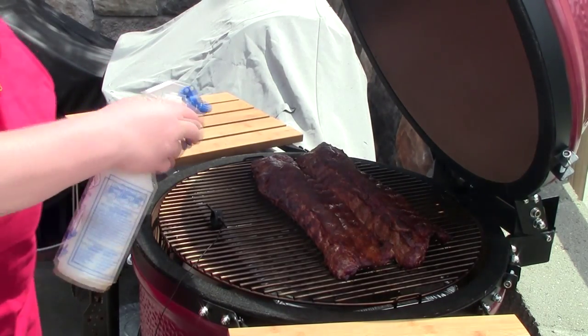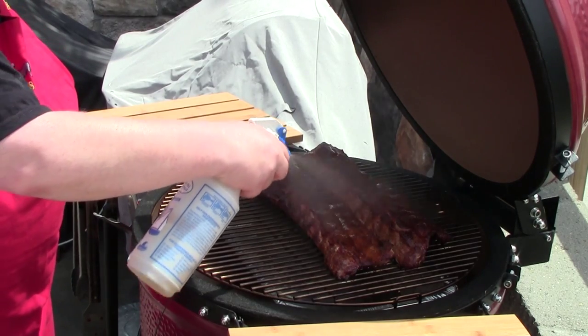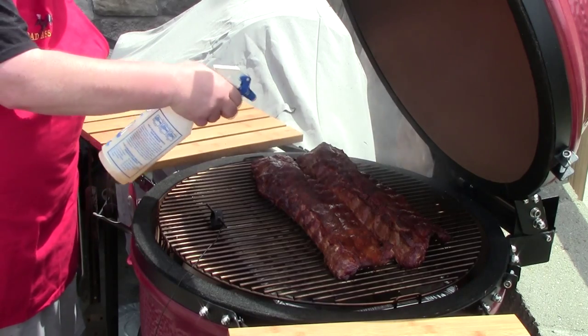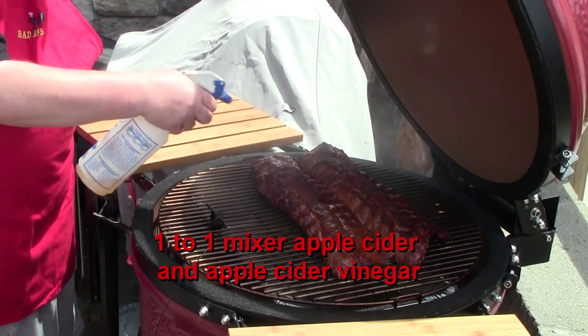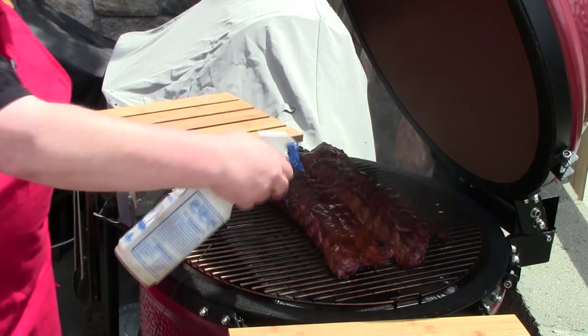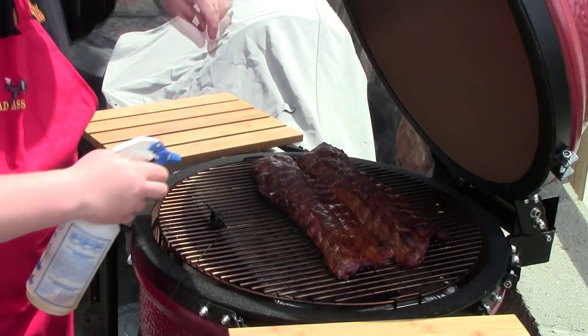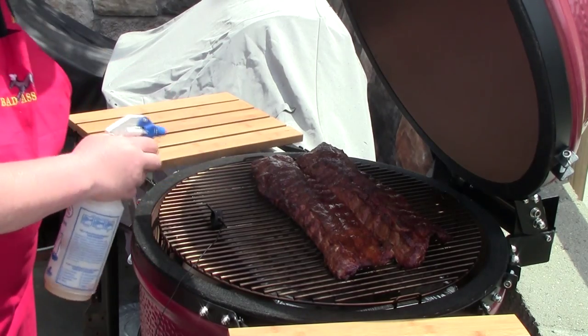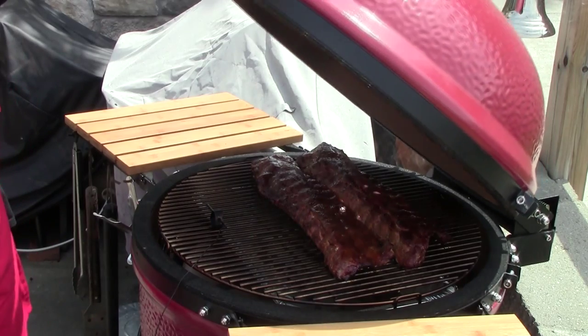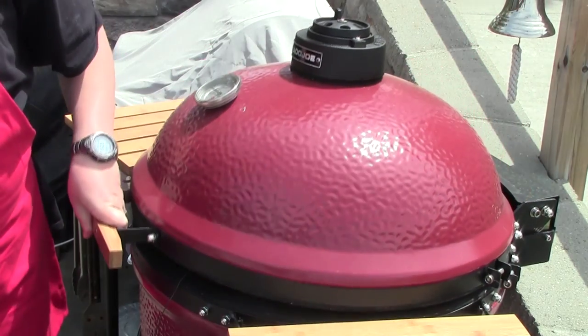I'm going to keep them moist — it's raining down. Just a mixture of apple cider and cider vinegar. It looks good. Keep on cooking.